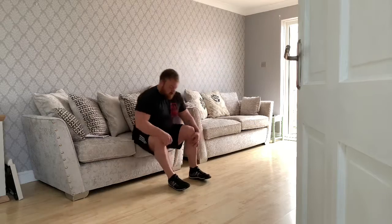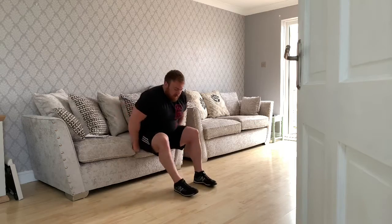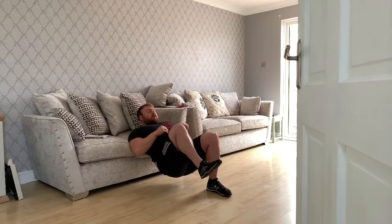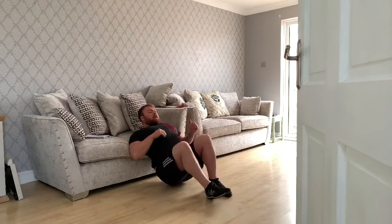The final exercise is a single leg glute bridge. I'd recommend using the sofa rather than the chair, because the chair can be quite a hard surface to place your back against. Bring one leg up, keep it in that position, then bring your hips up and squeeze your glute at the top.